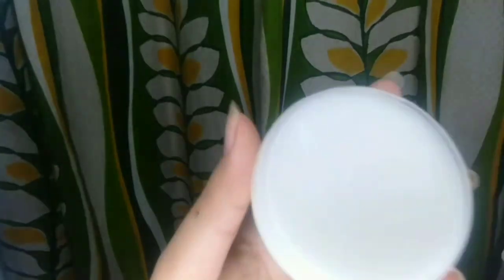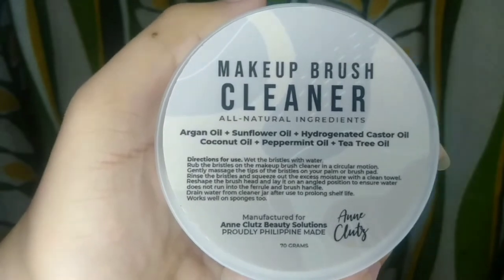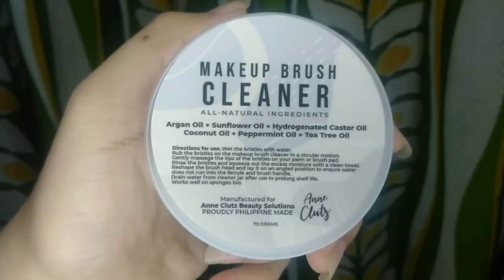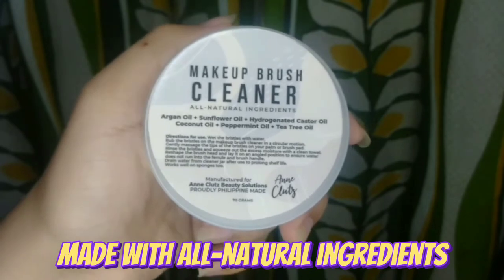Ayan, guys. Ang product na ito ay naglalaman ng 70 grams. And this is proudly made in the Philippines. Shoutout, Mama Ann — I love you, and I will always support you. This product is all natural ingredients.